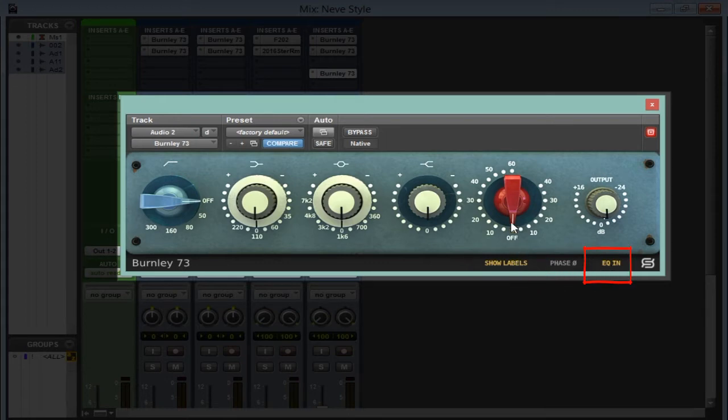With show labels on, you can see everything — going up to 10, 15, 20 — and you can see the amount of dB that you're raising, such as at 12k. When you turn show labels off, it doesn't show any numbers or whether it's mic or line. You can flip the phase if something might be out of phase, and the EQ button lets you bypass the EQ altogether. You can also bypass individual bands by clicking the symbol above each band.